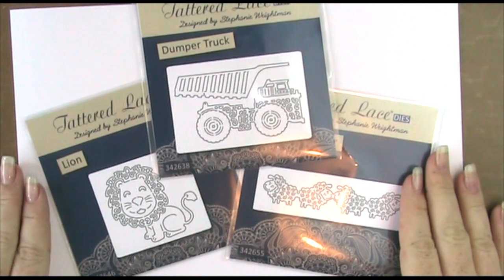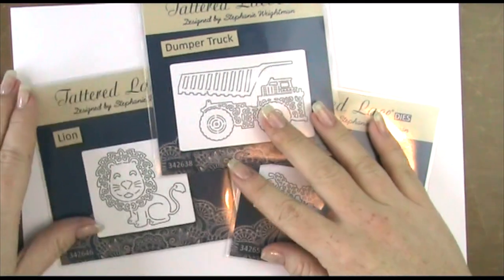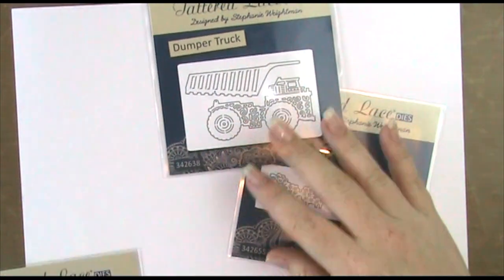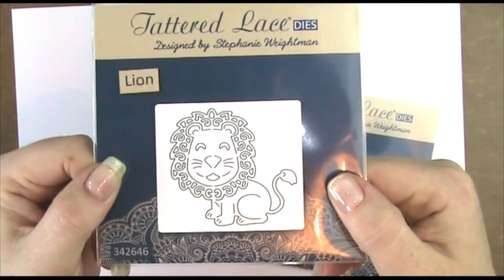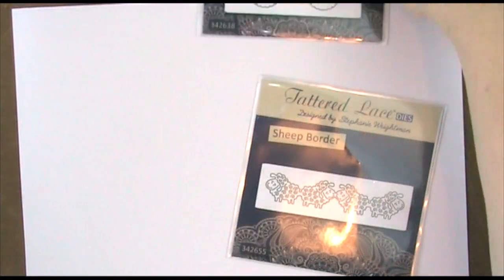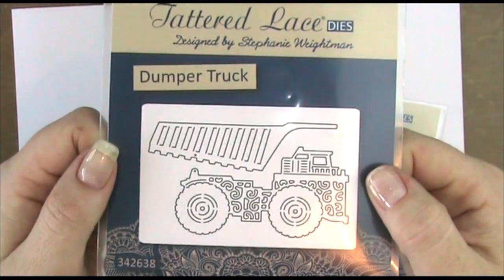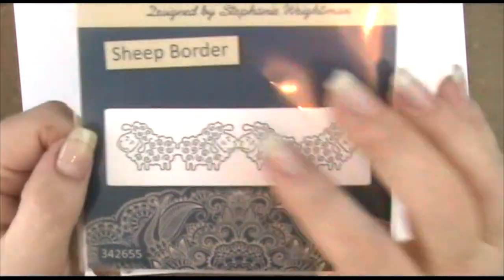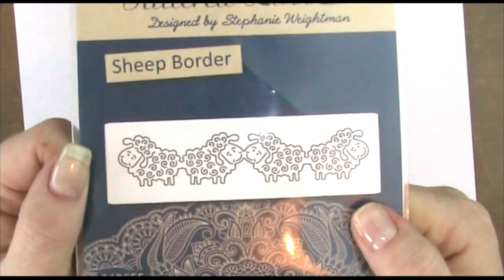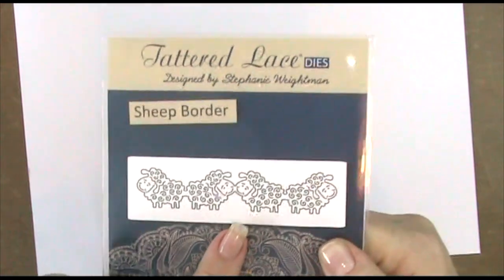Hiya, it's Amanda here from Lollililu Crafts and today I am doing a Tattered Lace project from the new release dies. We have a couple of them here — there's the cute little lion, a darling little dumper truck (and the little back of the dumper truck is a separate part), and a set of little sheep that has a border. That is the one we are going to be using for today's project.